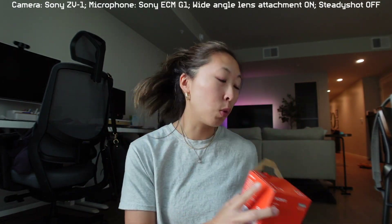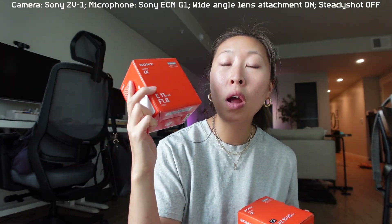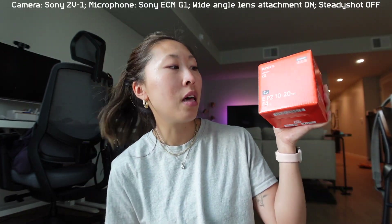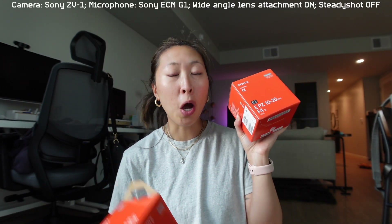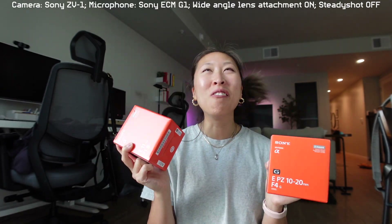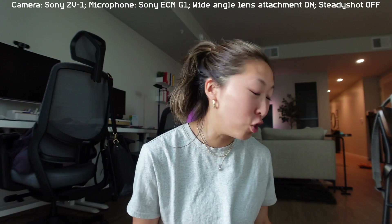These are both Sony lenses that are supposed to work well with the Sony ZV-E10. This is the 11mm f1.8, and then this is the 10 to 20mm — so it kind of zooms in a little bit — f4. I'm really curious; I don't know which one I'm going to keep, but we're going to test out both of these today and just test out my new camera in general.